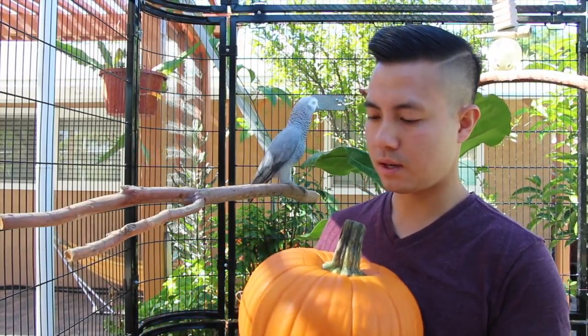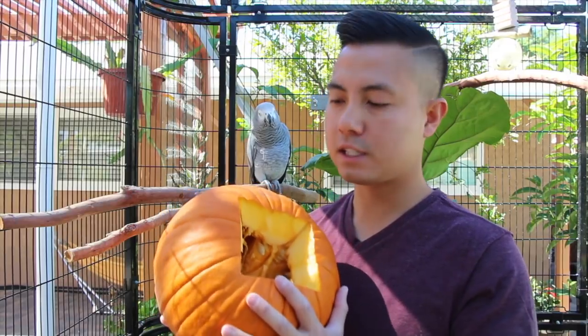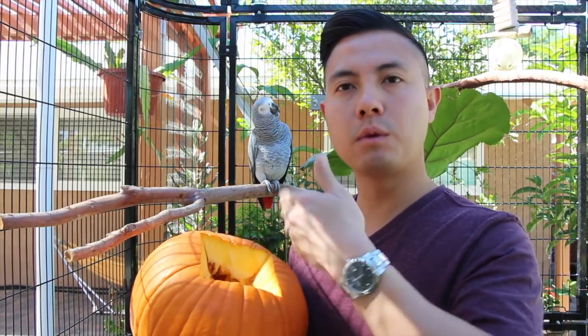What I would do is carve up a piece of it first — I carved off the top so that your bird has a starting point to begin chewing. You don't need to remove the stuffing; it's actually really good to leave it in there. The pumpkin seeds are safe for your bird to eat, and it's a lot of fun watching them destroy the entire pumpkin.